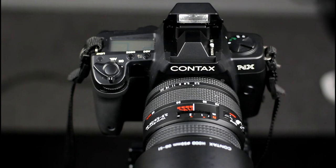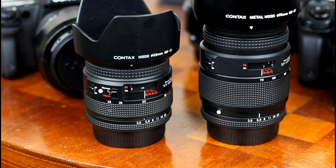Extra functionality is available with the TLA 360 flash as per the N1. There were a range of zooms and three prime lenses in the N lens range. Lenses formed two groups: lenses for the N1 that supported autofocus, manual focus, and dual focusing — where you could turn the focusing ring when in AF mode to switch to MF mode — and lenses for the NX that had a separate switch to switch between manual and autofocus modes. Both types of lenses work on either body. There are two NX lenses: the 28-80mm f/3.5 Vario-Sonnar, which is small and lightweight, and the 70-200mm f/3.5 Vario-Sonnar, which is of moderate weight and size.